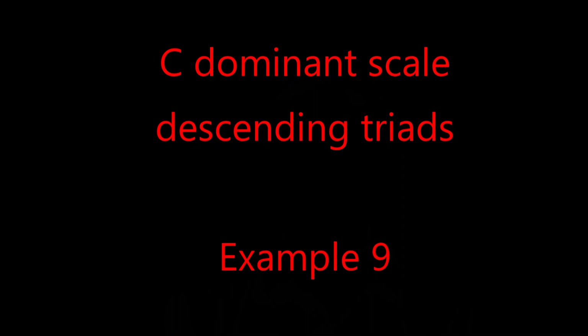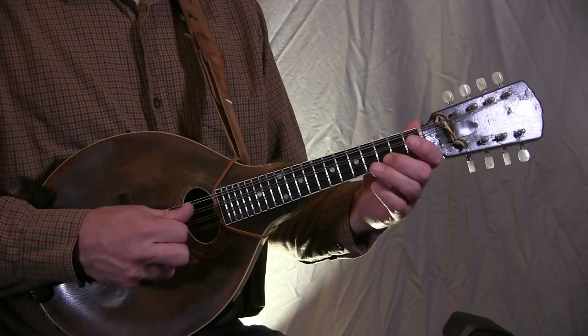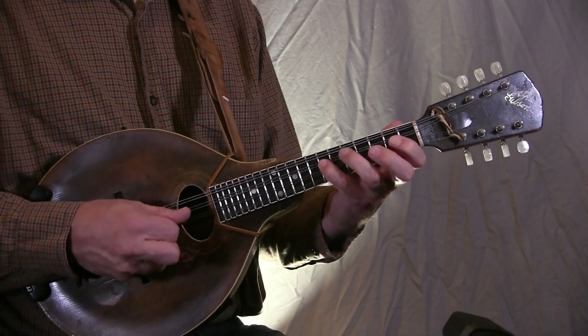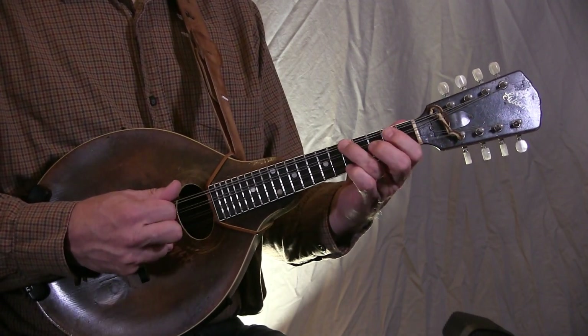Triads can also be played descending, and I do that here in Example 9. And once again we can do the same descending triads with the chromatic lead-in note, and I do that in Example 10.